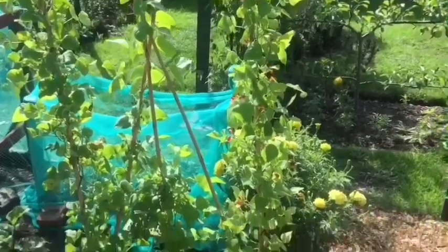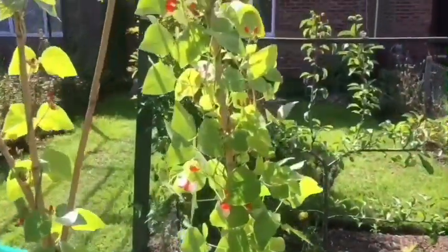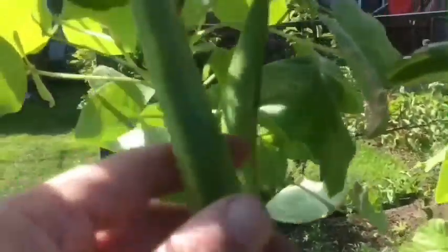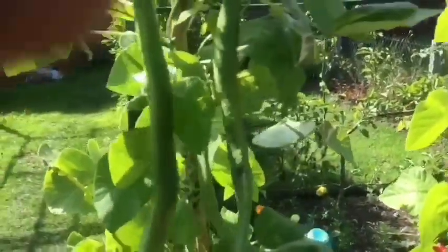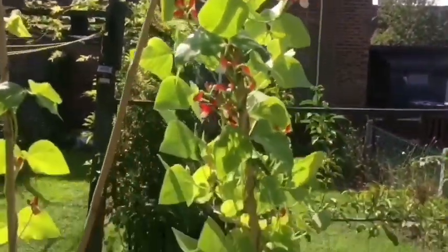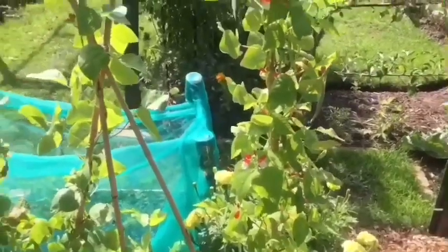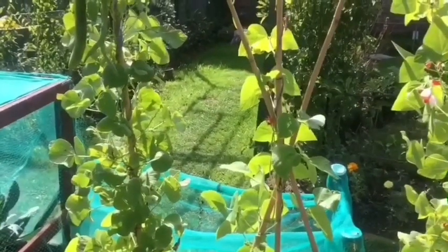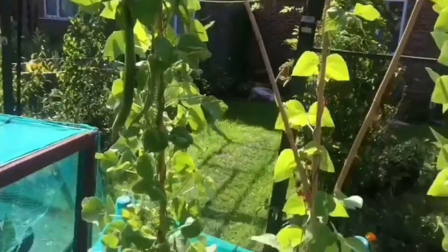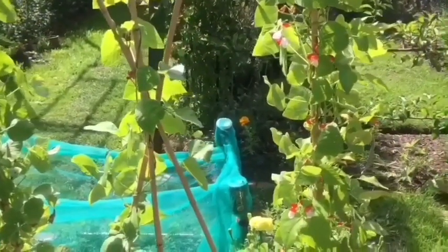These are my runner beans. I'm getting a few runners on them, but I think I'm going to more or less give up the ghost on these and just save the seeds, because I've got blackfly coming back again. I'm probably just going to let them do whatever they do. There is quite a lot of flowers on one end, so we'll see how many we get, but overall not really very good, not like last year.